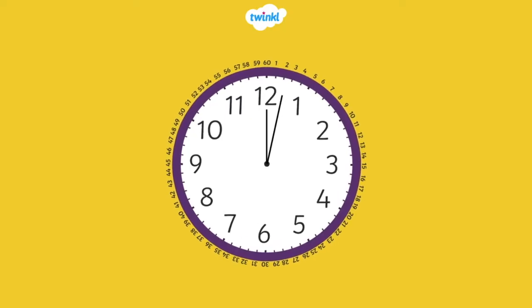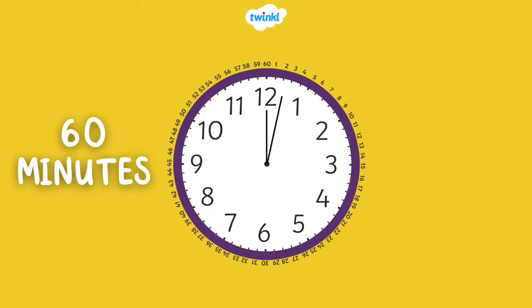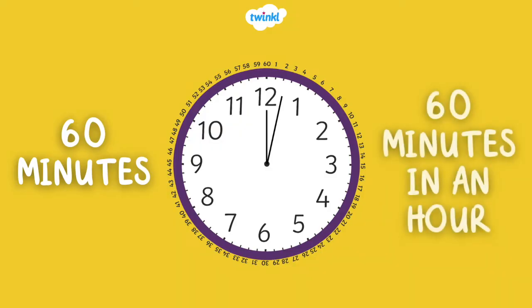Let's learn how to tell time on the hour. A clock face is a full circle. The full circle has 60 minutes, and there are 60 minutes in an hour.